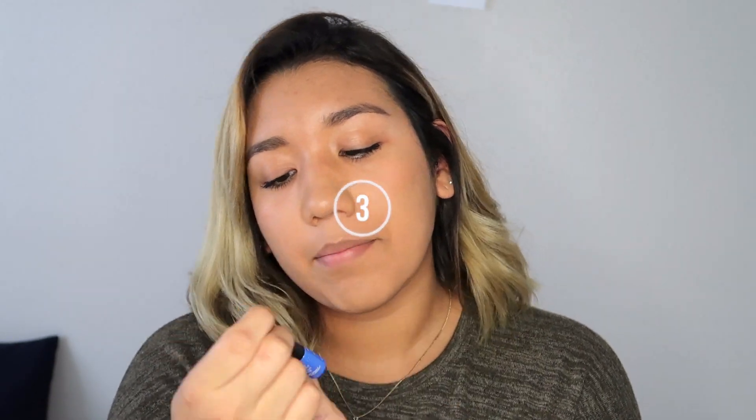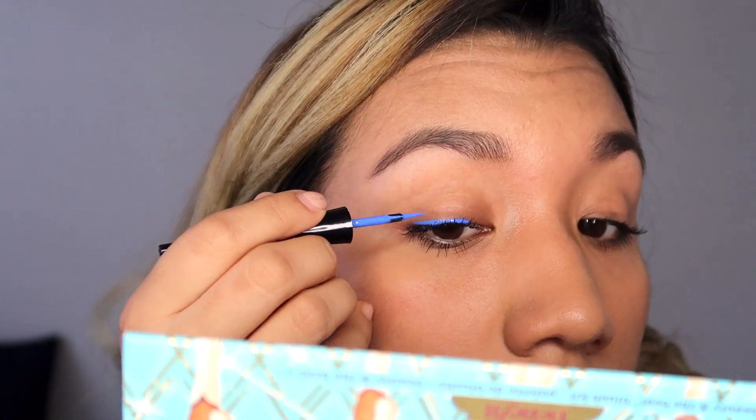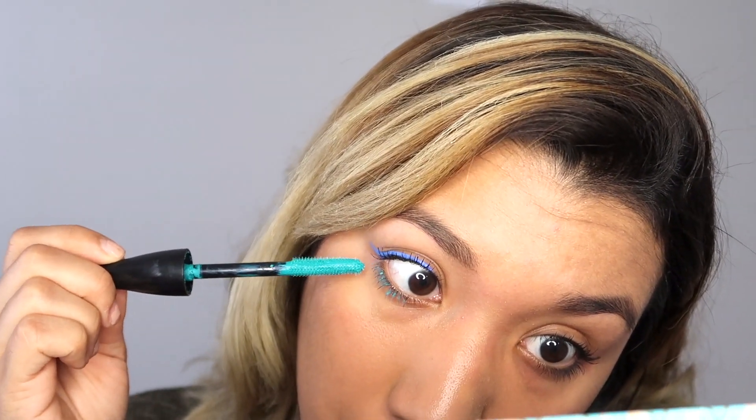For the next idea, you're gonna need a blue eyeliner. I'm using the Wet n Wild Mega Liner in the shade Voltage Blue, but you can use any color you want. For this it's just doing a normal cat eyeliner. For mascara, you have two options: you can apply a blue mascara on your top and bottom lashes, or a black mascara on top and a blue mascara on the bottom lashes. I already have black mascara on top and I'm applying my blue mascara on my bottom lashes.